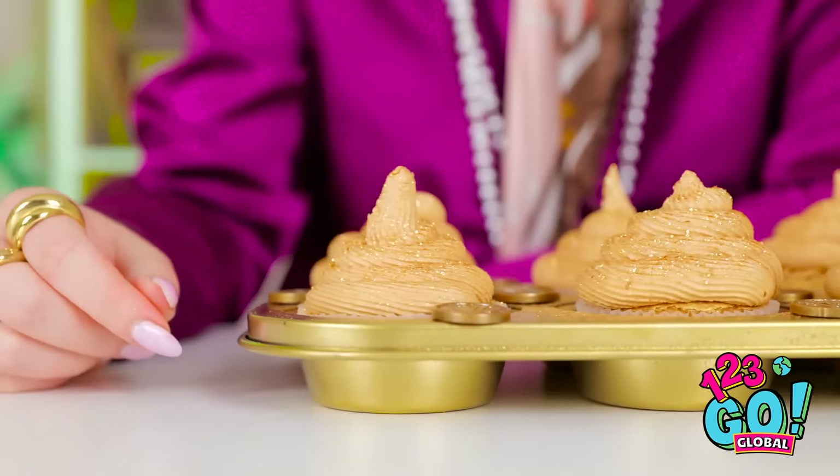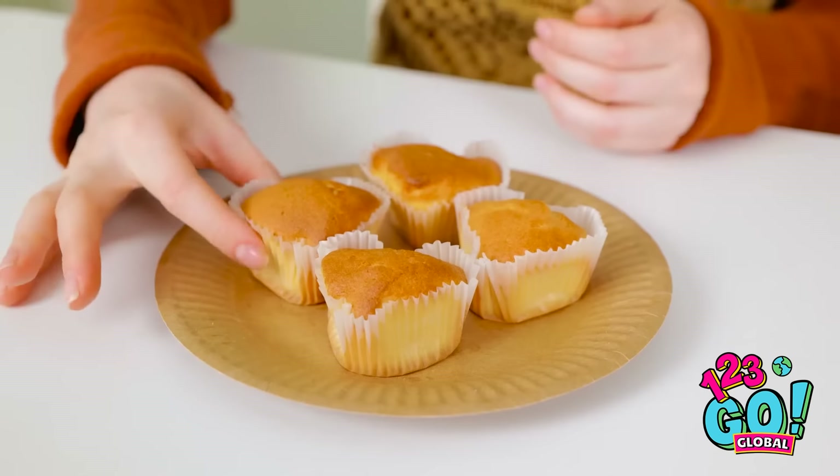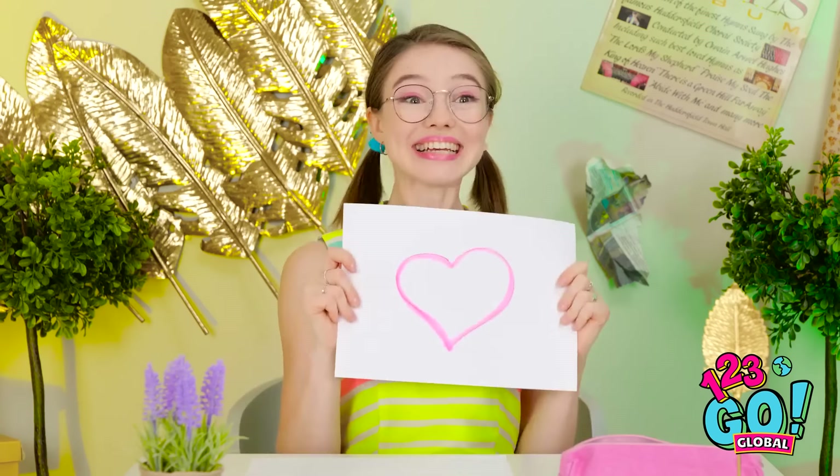Go on, try one. Do I have to? I think I'm gonna pass. My cupcakes were made with love. And no teeth. They're perfect.